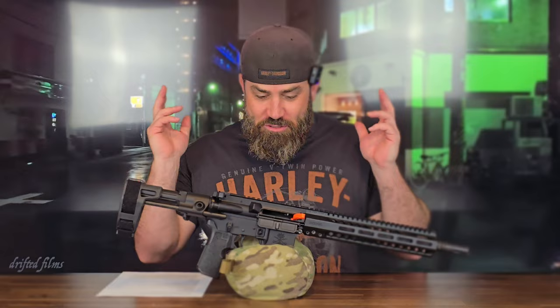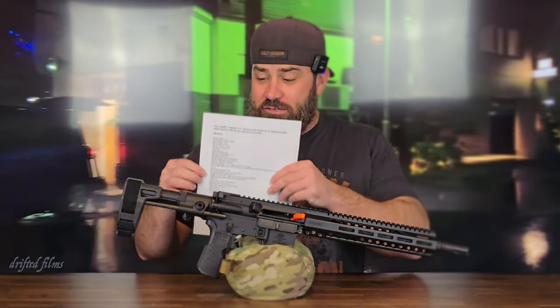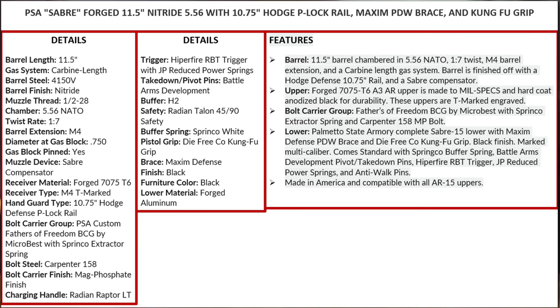Alright, let's jump right into this AR pistol and all of the features it comes with. This is a list of everything that you get from factory — I'm going to go ahead and post this up on the screen, so pause it and you can read it yourself.